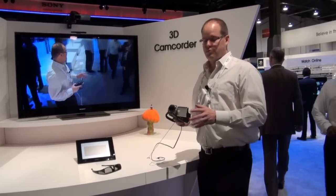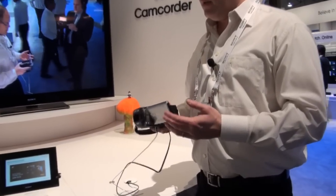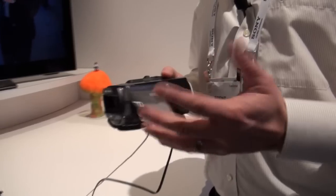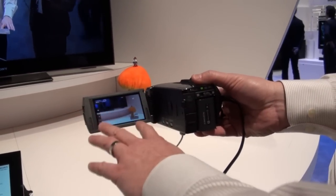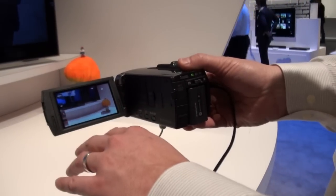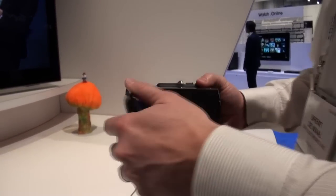This is one of the most exciting products here at the Sony booth. This is our new 3D Handycam and what's so great about this camera is you pick it up, you open it and you look through the viewfinder and you're seeing in 3D. Right there without glasses you can see the 3D effect. You can just press this button 2D to 3D and get the difference right away.